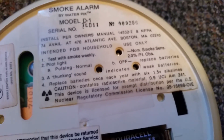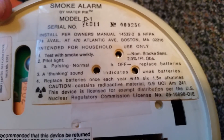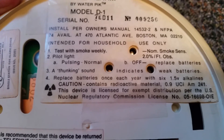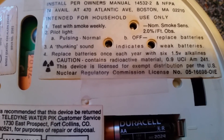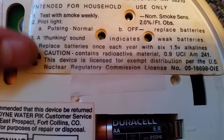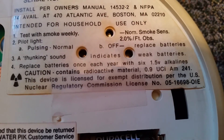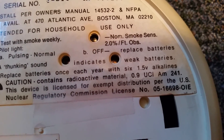Here's the label. You can see: smoke alarm by Waterpik, model number D1. Install per owner's manual. Intended for household use. Test with smoke weekly. Pilot light pulsing is normal. A thunking sound indicates weak batteries. Replace batteries once a year with six 1.5 volt alkalines — they didn't even call them double A's, just '1.5 volt alkalines.'